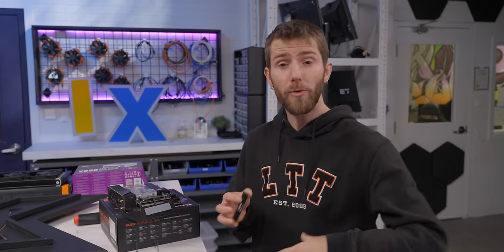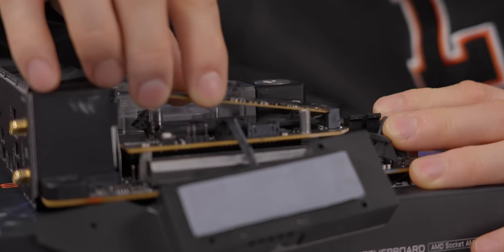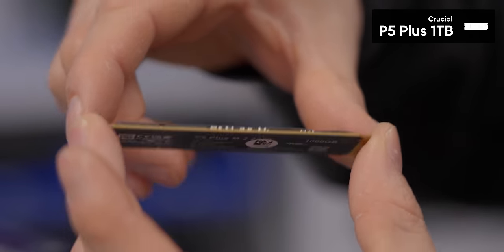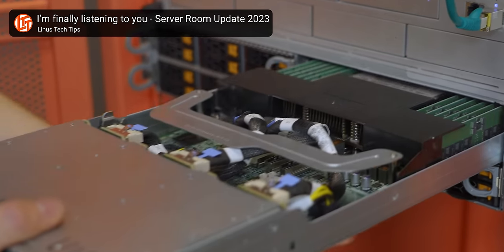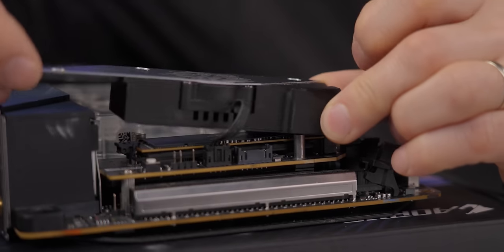For storage, while this motherboard does support PCIe Gen 5 drives, which theoretically are double the speed of Gen 4, in practice that offers no perceivable benefit for daily use, so I settled on a Crucial P5 Plus — all I need is a decent drive, I don't even really need a DRAM cache, that isn't going to immediately die. Almost everything I work on is stored in the cloud or on one of our servers.